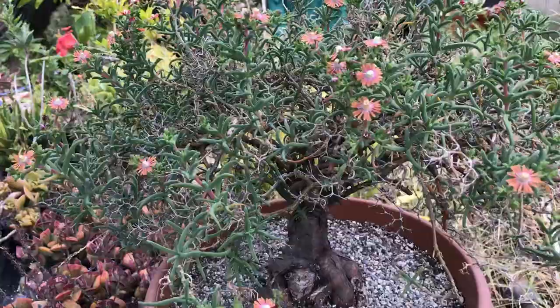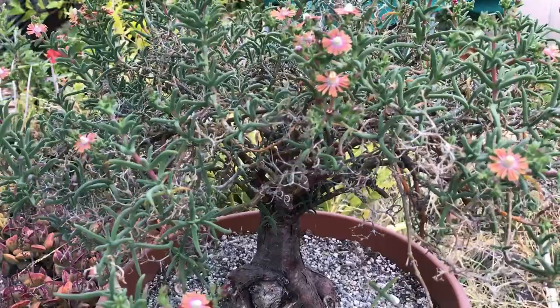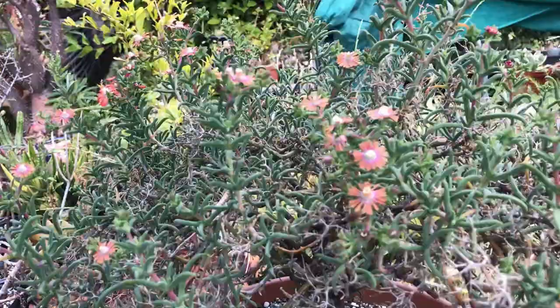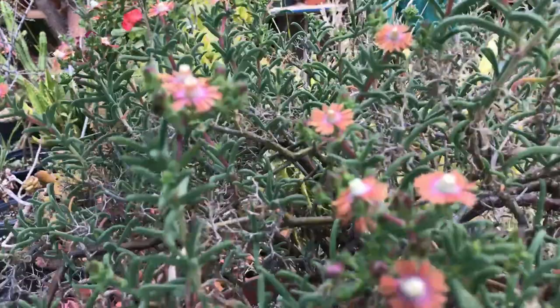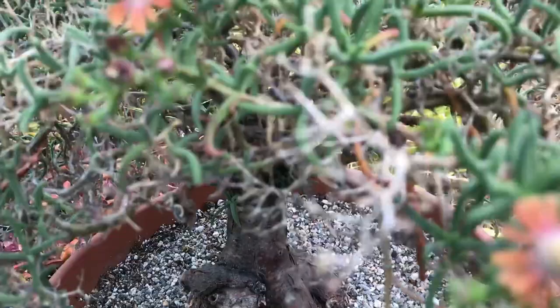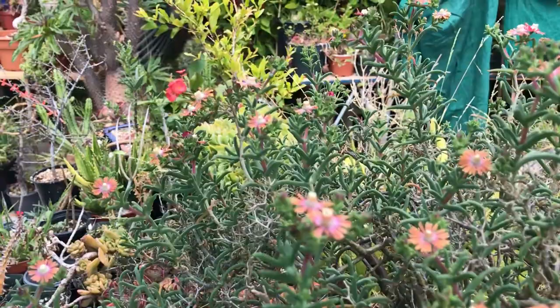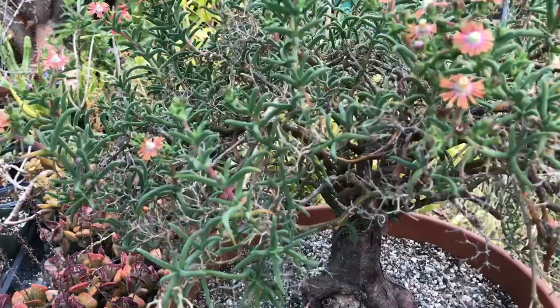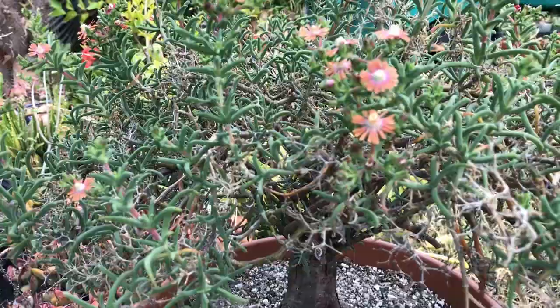Hello everybody, welcome to my channel. Today I'm going to do a little bit of a repotting of one of my rare plants that is known as the Mysticolima. Mysticolima is indigenous to Africa — it's a very beautiful blooming plant. It's a member of the codexiform, and in one of my videos I'm going to explain what the codexes are. They bloom very often throughout the year and are extremely resilient to bad climate, very hot climate. They can sit in the sun all day during the summer with almost 90 to 100 degree heat.